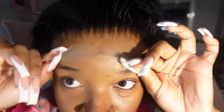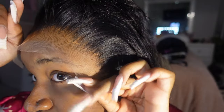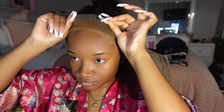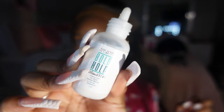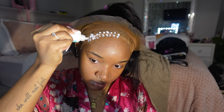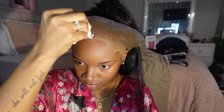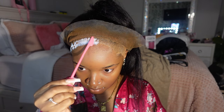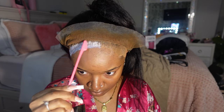Just making sure everything fits, and as you can see the lace is so thin — look how thin that lace is, it's really truly HD lace. Now I'm pulling everything back and going in with my Bold Hold lace adhesive. I do one dot on the cap and one dot on my forehead, then I go in with the edge toothbrush and smooth everything out left to right and up and down, because getting the glue as flat as possible is the key to a good install.